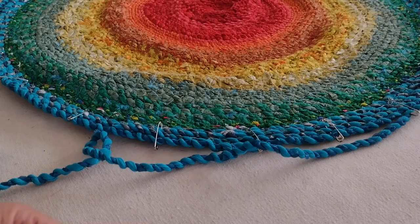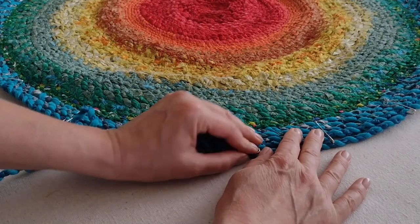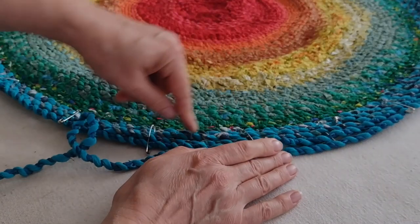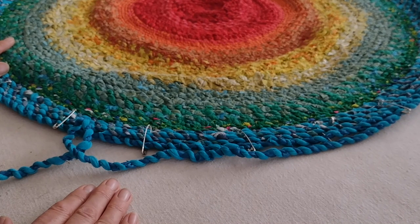As you get to another length you can always pin them together so you keep forming more parts of the rug. I put in safety pins at different intervals all the way around just to hold it flat. I tried using straight pins but I kept stabbing myself, and that's no fun.